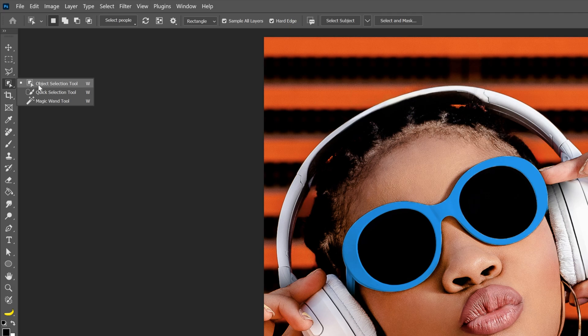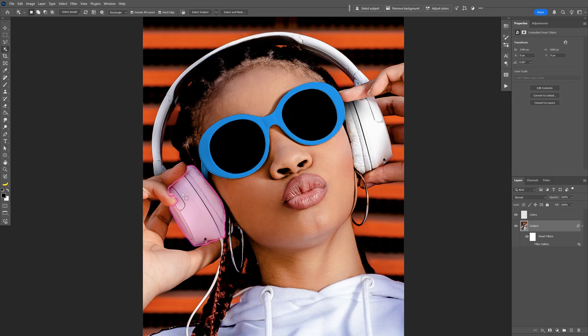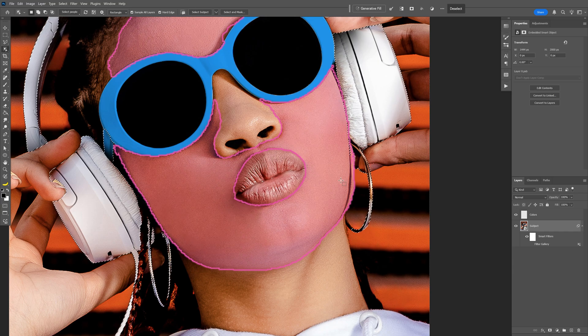And I'm going to go and select the object selection tool. Now this has been updated, so check this out — if you hover on the image with the model you can select everything separately: all the accessories or facial parts. For example I'm going to go to the headphones and as you can see it is going to select only one part. I'm going to click on it, then press and hold shift and go to the other one, so now it's going to select the other headphone as well. But it's also going to select unnecessary parts.